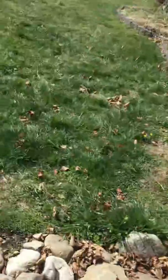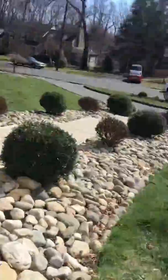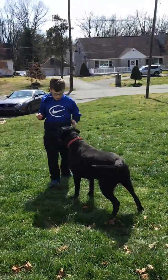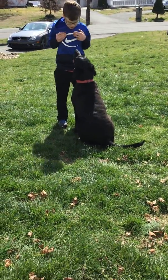I need to put it in the shade somewhere — where's the shade? Oh, in here. It smells good, I know — it smells like bacon. Ready? You're going to do the 'up' trick this time — up! You want this? Up, come on, up!